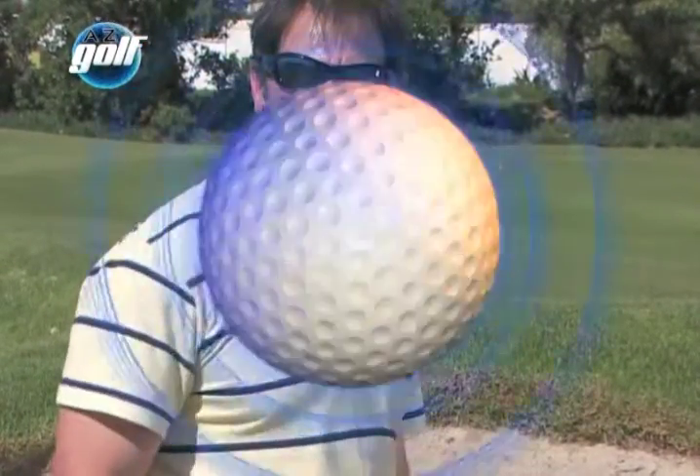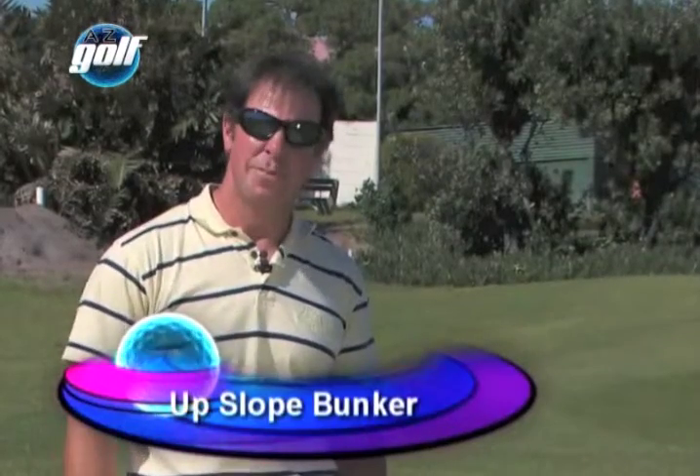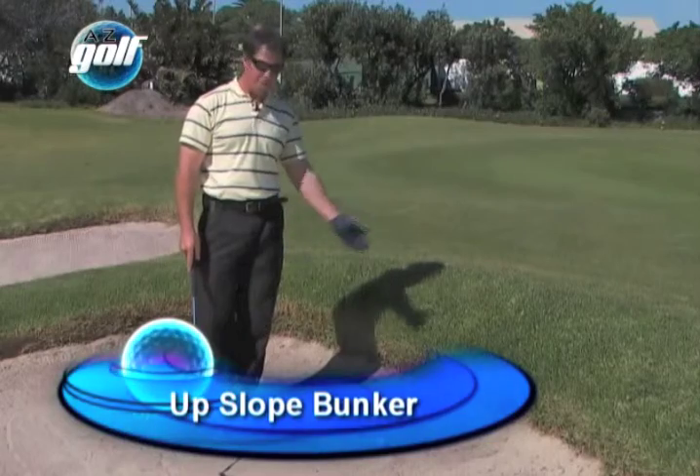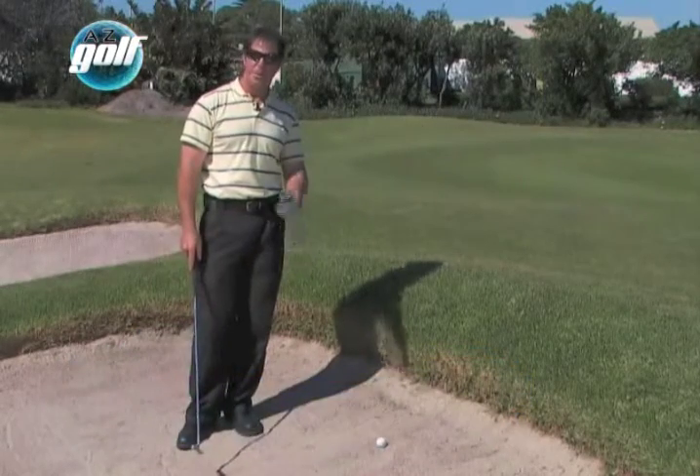I played a decent shot because I attacked the sand and made a good follow through. If you've hit your approach shot into the bunker and encountered a little bit of a slope, I'm first going to go through the upslope and how to make the shot easy.